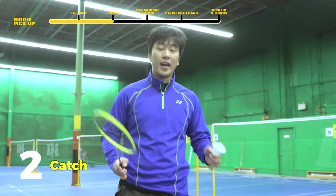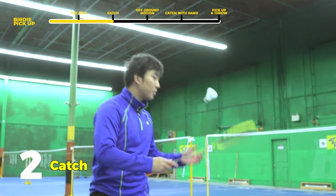Step two is learning how to catch the bird. What do I mean? It's going to be something like this — catching the bird back on your racket.